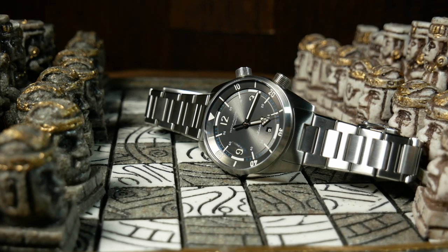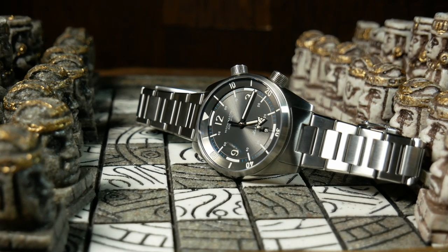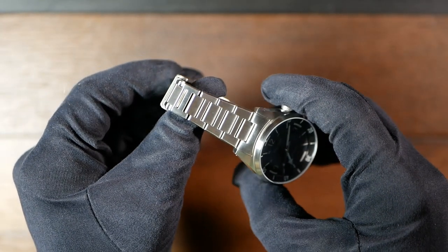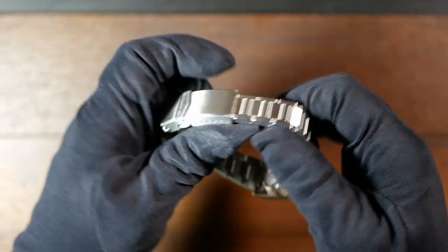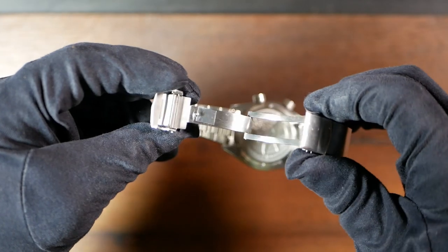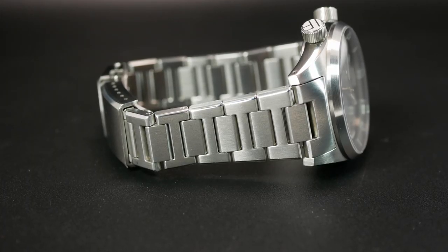As for the bracelet — the bracelet is awesome. It looks fantastic with the watch, really adding to the tool watch aesthetic, and it has a great finish that matches the case perfectly. You have solid end links, solid links, and a really good clasp. Plus the end links are quick release. The fully articulating H-link design really helps it conform nicely to your wrist.